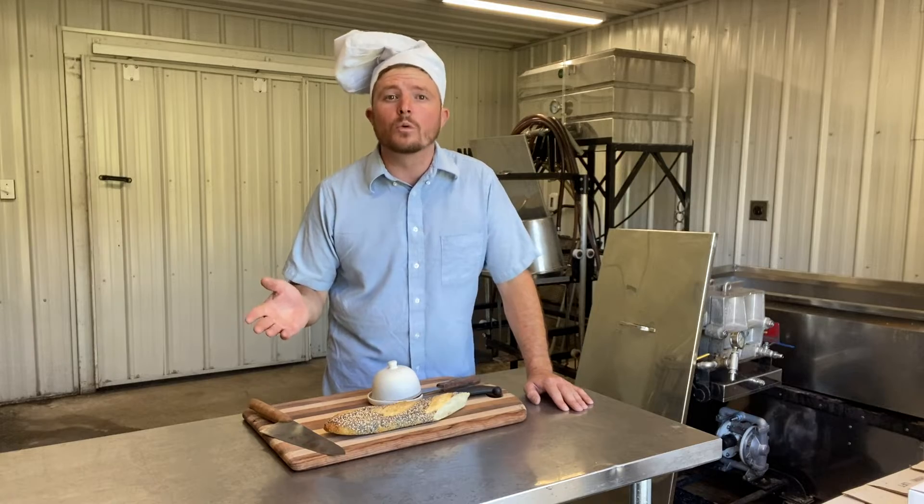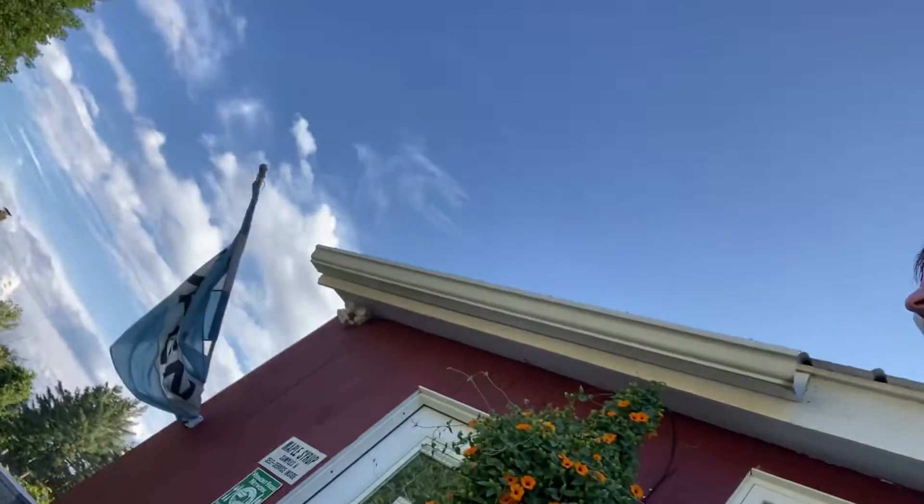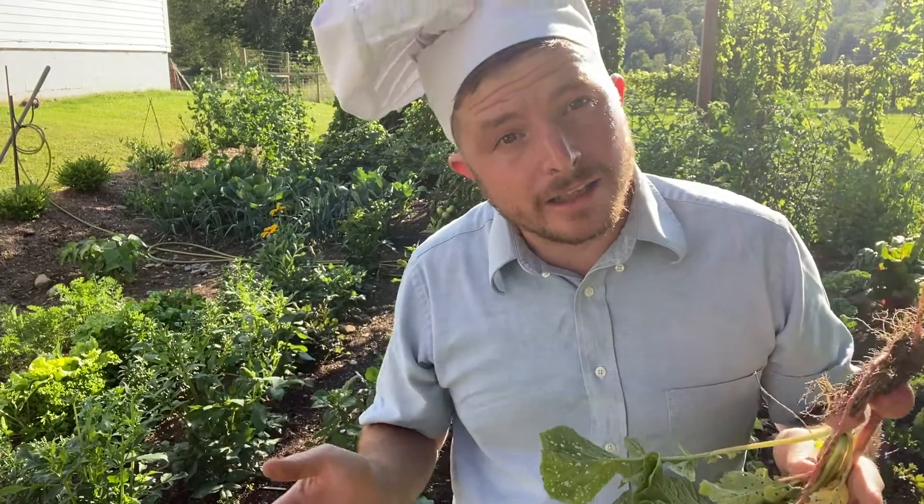Let's start in the garden where all life begins. We're going to pick a few radishes, maybe a half dozen to a dozen depending on how many we're serving, and they don't have to be French. Once you've picked a few radishes, clean them and slice them into fine discs.